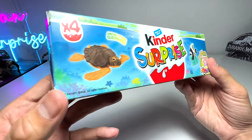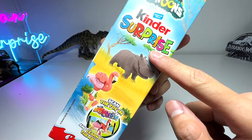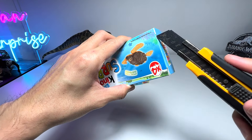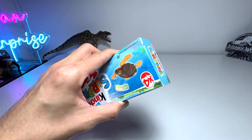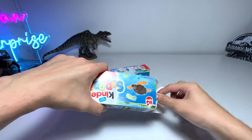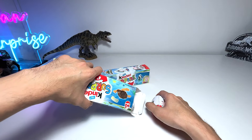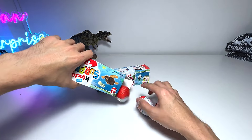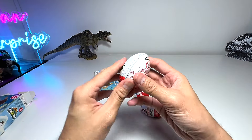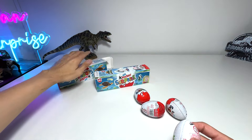Let's take a look at this. Hopefully we are able to get some sea animals as well as wild animals — pretty exciting! Let's cut this open. If you are using a box cutter at home, just be really careful. Let's see how many surprise eggs we have. One, two, three, and four. Let's open them up!